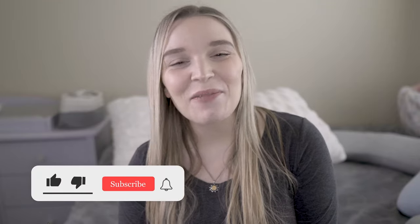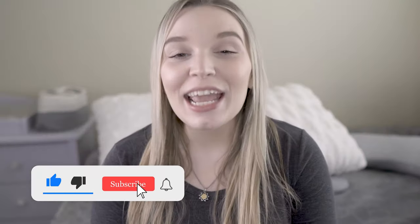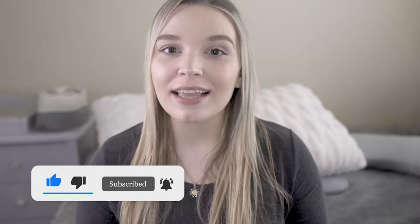Hey guys, Samantha here, and welcome back to my channel. Today we're going to be talking about all things pregnancy pillows. I've been using both pillows throughout my pregnancy and I have both pillows linked in the description below. It is my Amazon affiliate link so it doesn't cost you guys anything extra, but it does help the channel out.